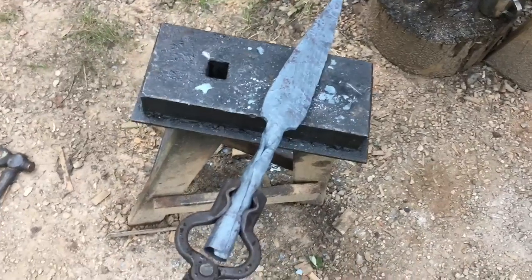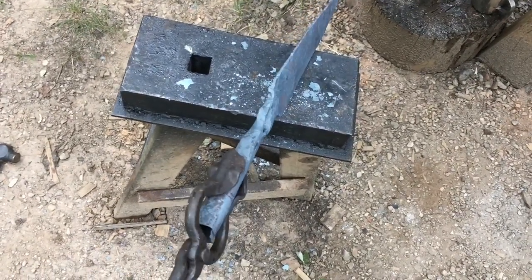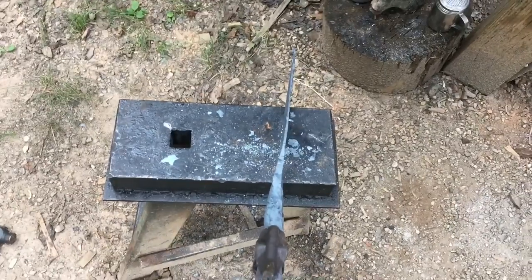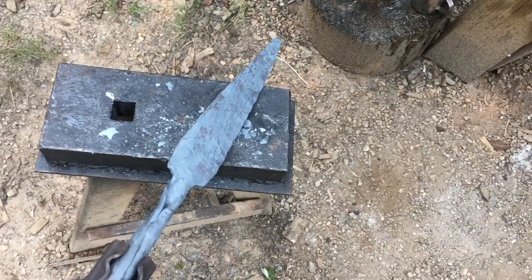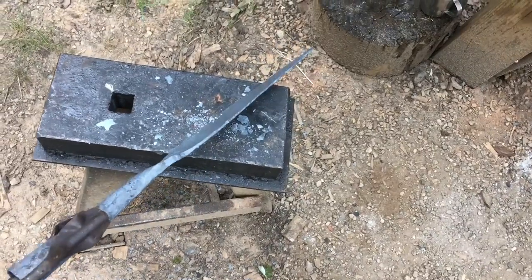Here's the spearhead after rough forging. It's not forge welded pretty, but it's solid. The socket's good and round, it's good and centered, and you've got a good profile to work with. Next thing we'll do is get the profile roughed out, get the bevels ground in, and heat treat this baby.